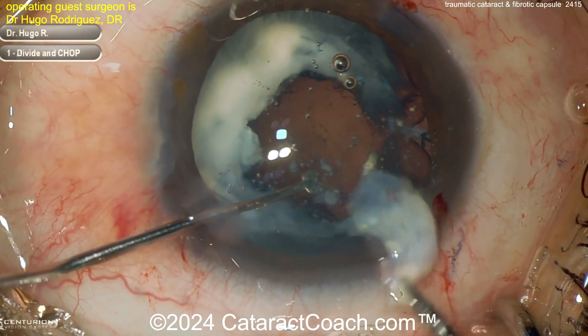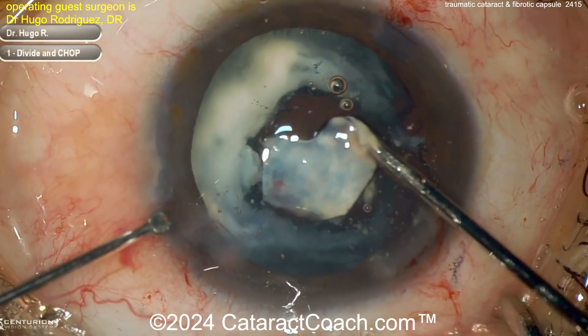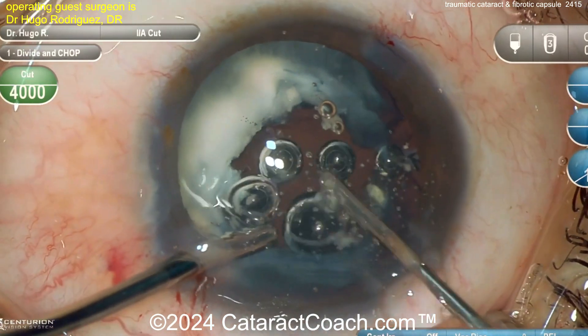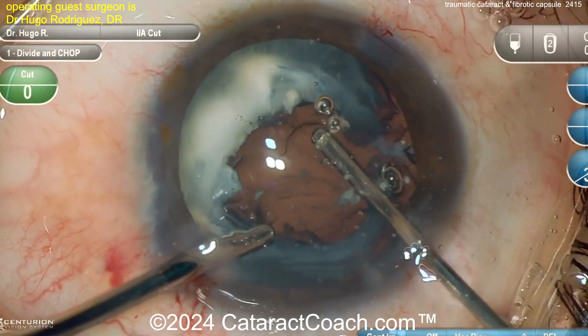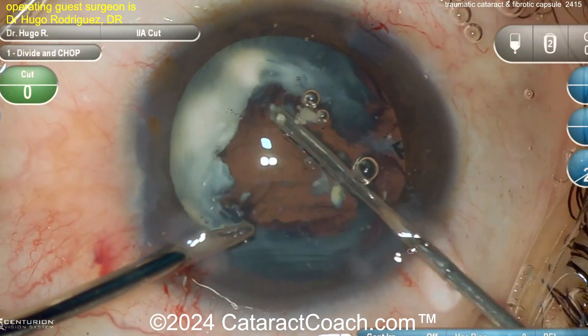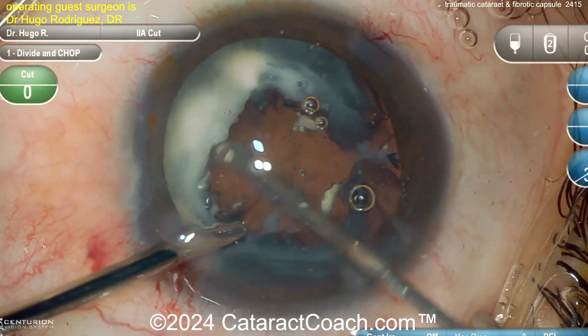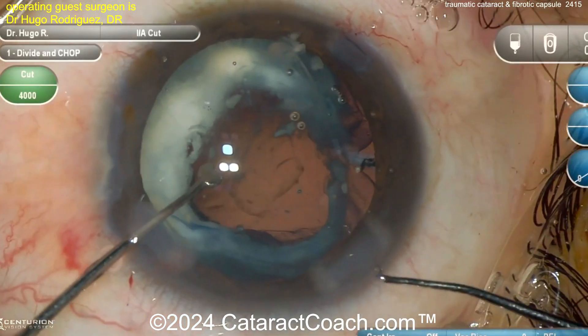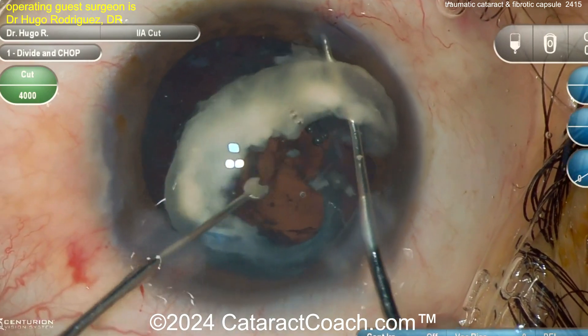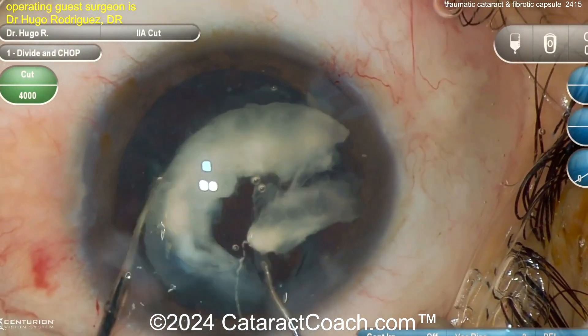Now using micro scissors here to try to cut this material, or forceps to pull it out of the eye. This is very unusual. Trying to get some sort of round opening in the entire lens capsule, because all this lens material has to be cleared out. Now going in with a small-gauge vitrector to loosen up this shell of lens material.